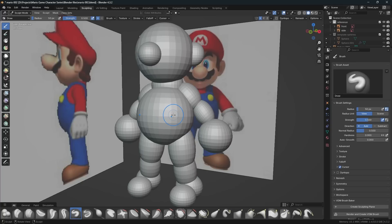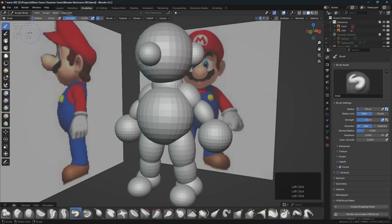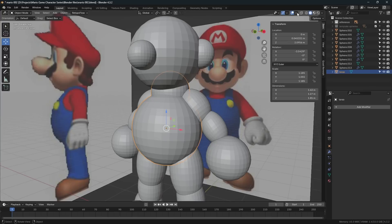We can increase the poly count of our scene accidentally to a point where we could freeze up our computer, so we need to be careful to maintain and keep track of our poly count. To help us with that, we can come up here to viewport overlays and turn on statistics, and we can see the number of vertices and faces.